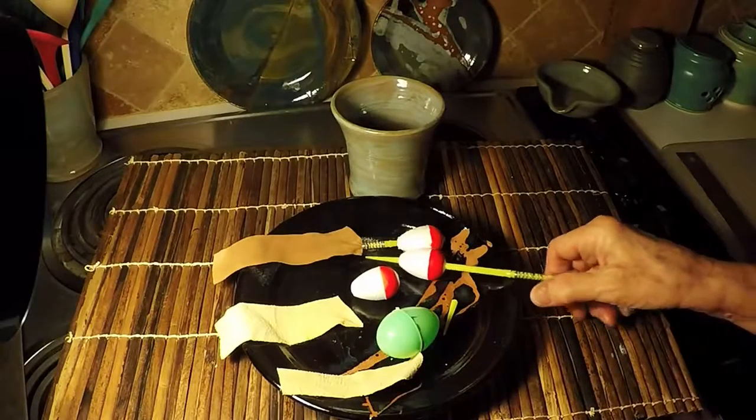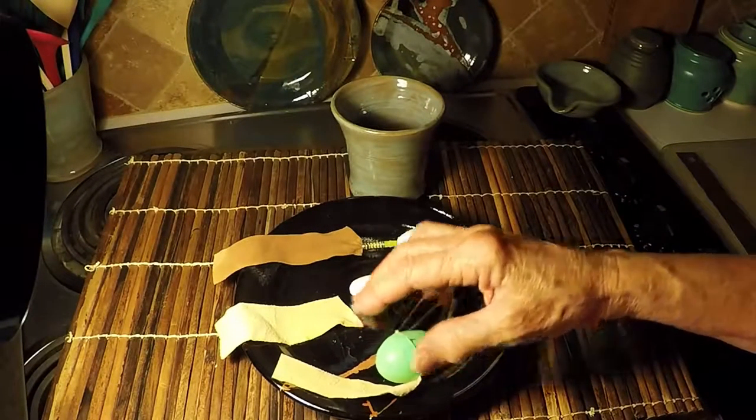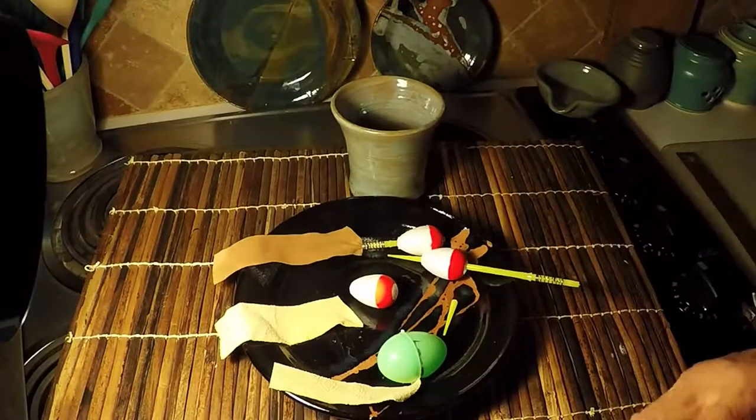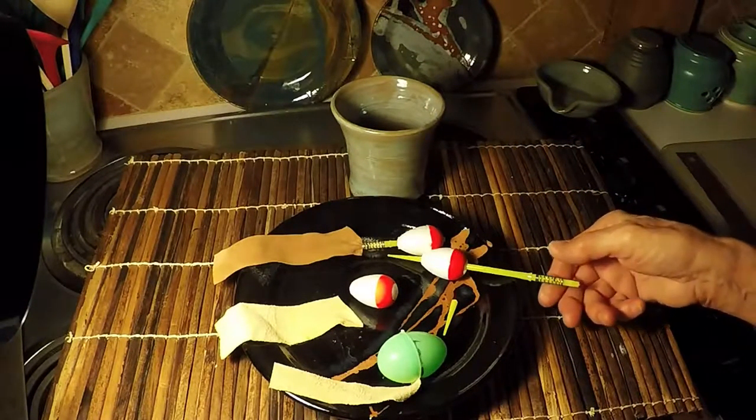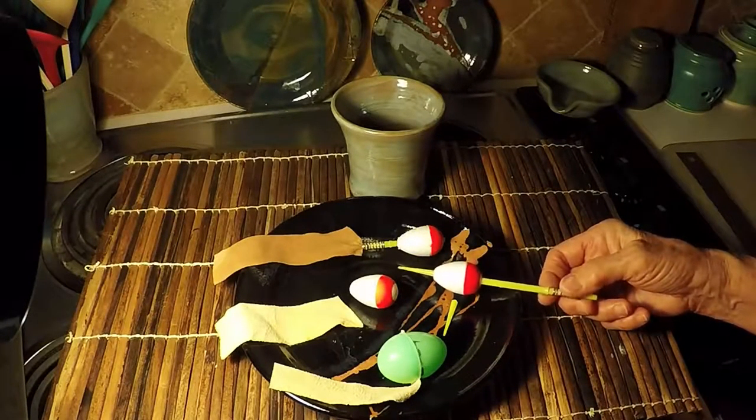Hi everybody. I just want to show you a solution that I found to losing my leather in the water bucket. It's a perennial problem. It's something that everybody deals with in one way or another, and I've tried a lot of solutions.